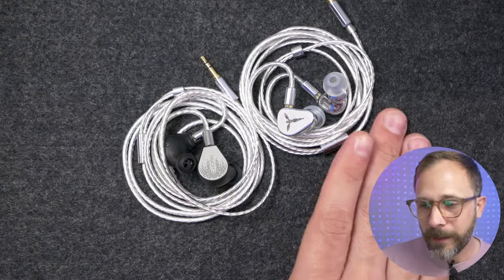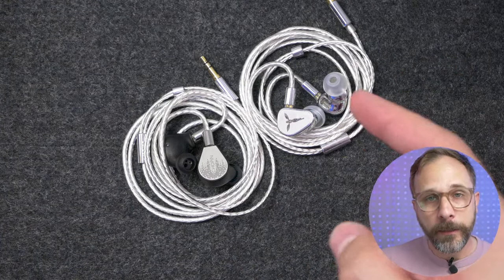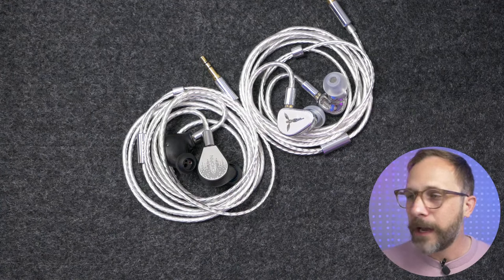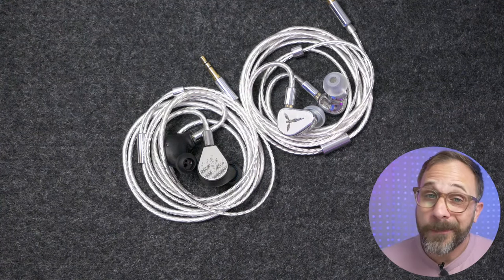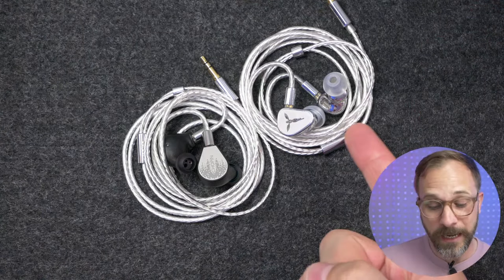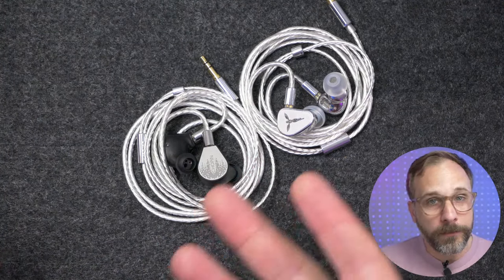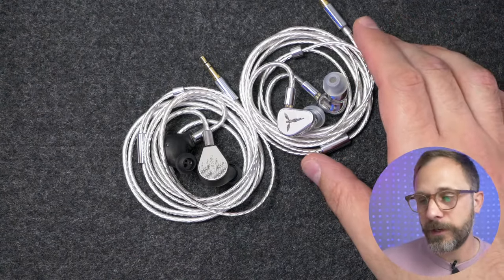In terms of imaging performance, the Origin does do a better job — it's got that Tansgem magic with imaging that is really standout. The Chopin's imaging is not a slouch, it's very good, but it's not standout in the way the Origin is.